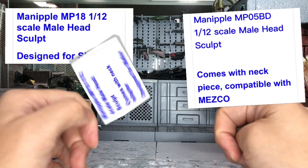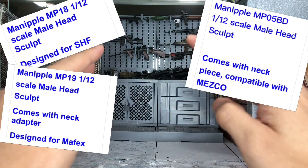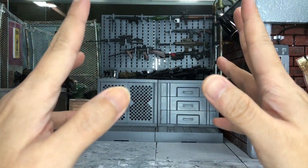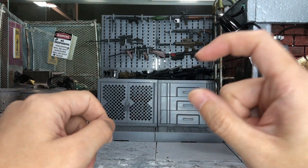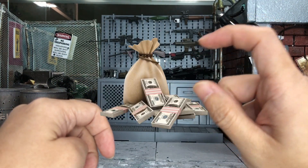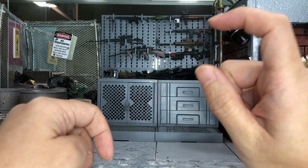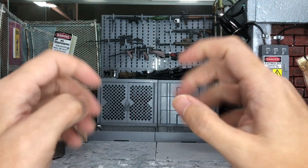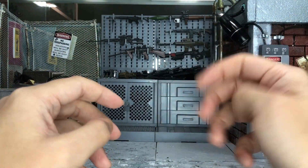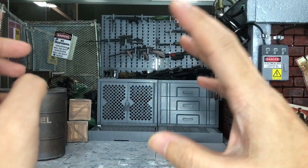Most of the Manipul heads are actually made for either the SH Figuarts, the Mezco, or even the Mafex — never for Marvel Legends. The only reason I can think of why they don't do it for Marvel Legends is because the head itself probably costs more than the Marvel Legends figure, so it wouldn't make sense to create something more expensive than the entire figure.